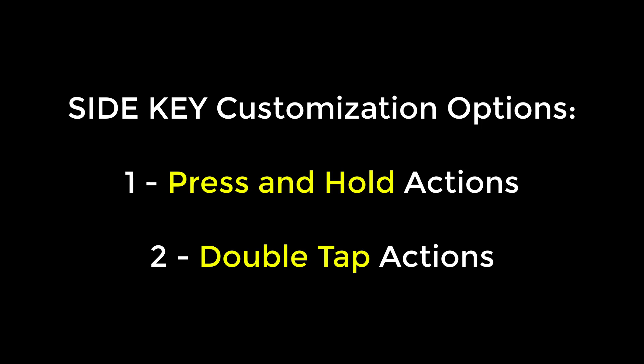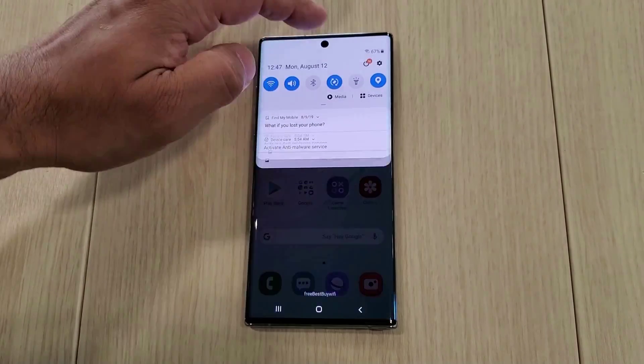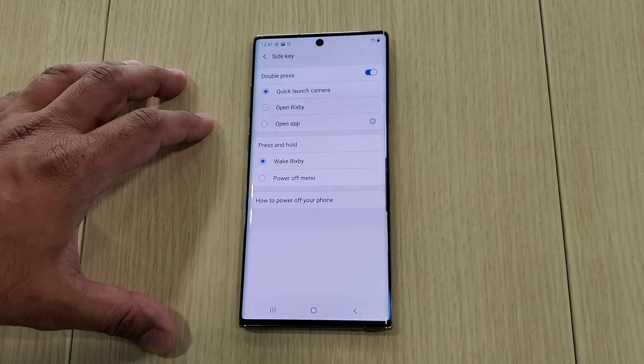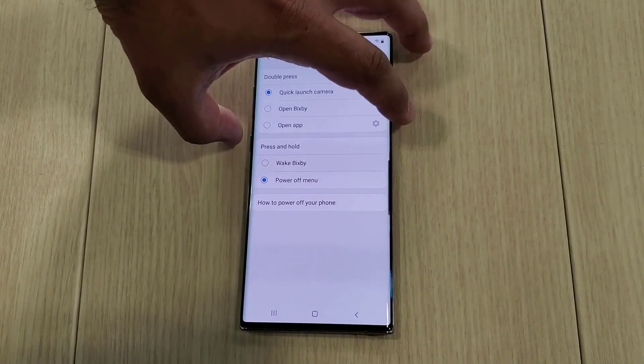Let's navigate to the option that allows us to customize the side key. Go to Settings, then scroll down and go into Advanced Features, and tap on Side Key. Here's the actual menu. Let's modify the press and hold option to power off menu.